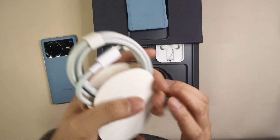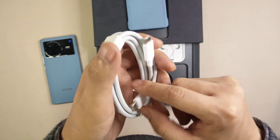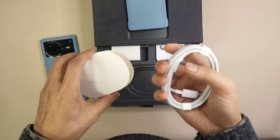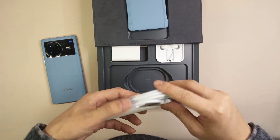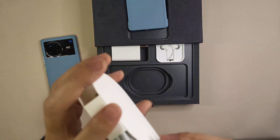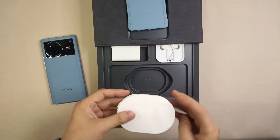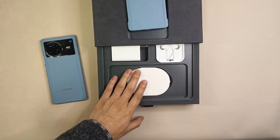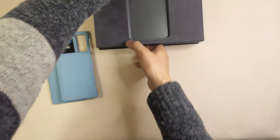Under the accessories tray we get a high-quality Type-C to Type-C cable. When I hold it in my hand it feels a bit heavy, which means the quality is good — because this is a special cable that needs to support 80W fast charging. So the cable quality should be very good. That's all the stuff inside the box.